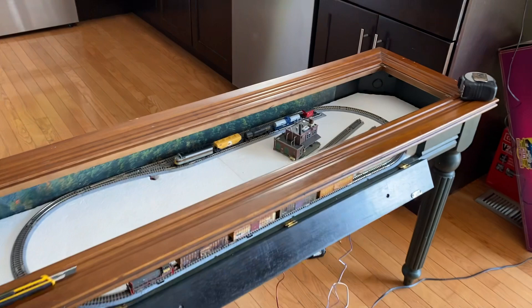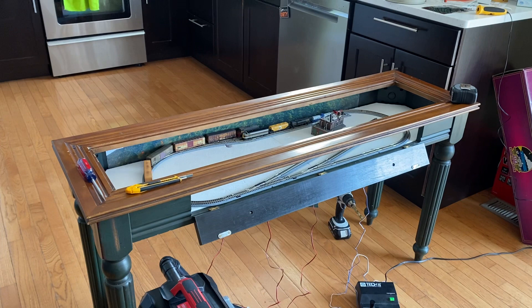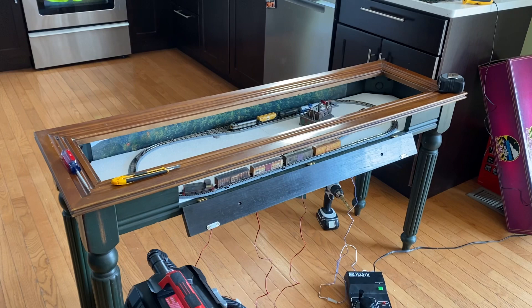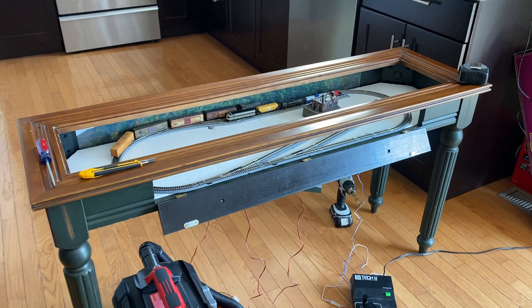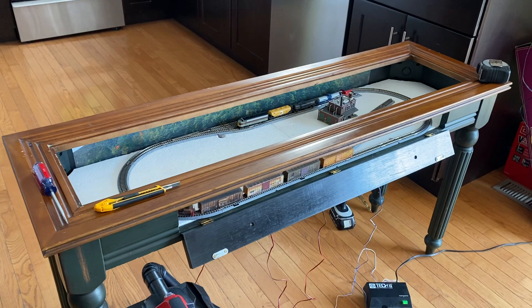Yesterday morning after the gym, Christy said let's go hit the neighborhood garage sales — there was a massive whole-neighborhood event put together by the Facebook group for the neighborhood organizations. I really didn't want to go, I had so much stuff I wanted to do, but she insisted, so we jumped in the golf cart and headed out.